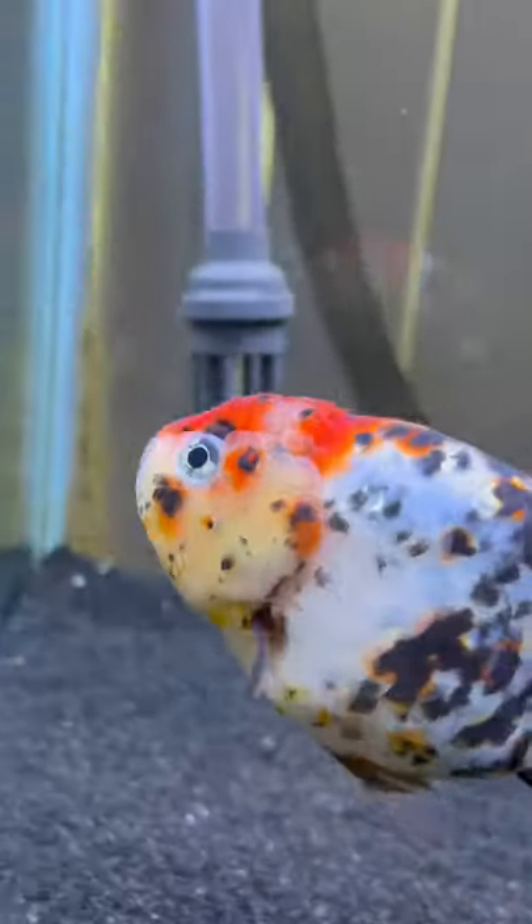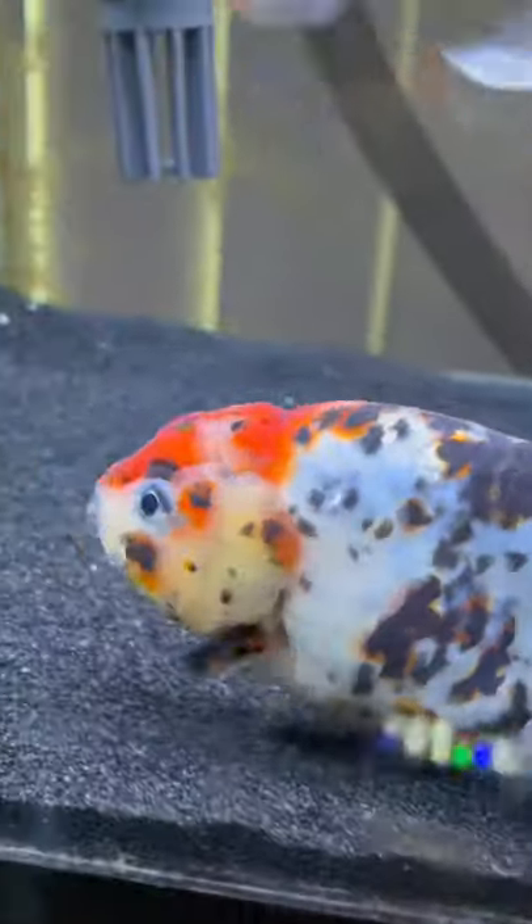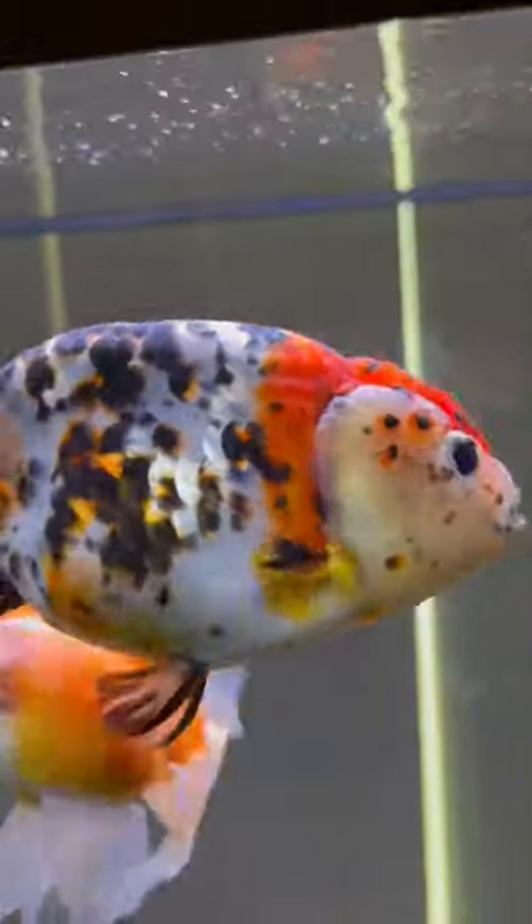If you can, when you're changing the water, make the new water coming in as close as you possibly can to the temperature that's already in there. The closer it is to that temperature, the less stressful this water change is going to be for the fish, and the less likely that you do a water change and your fish randomly dies after.